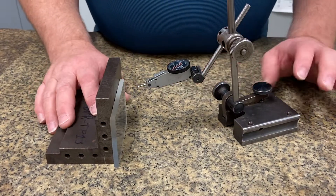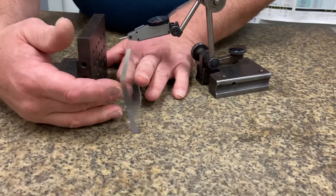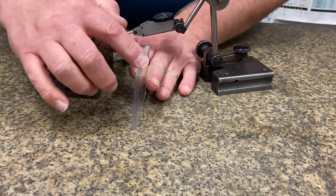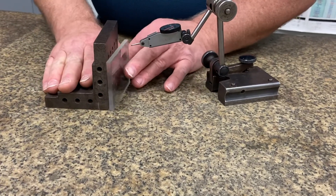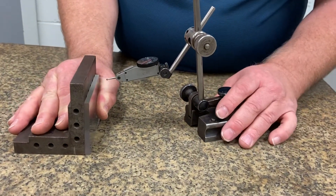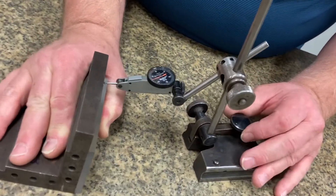Now I'm going to check for squareness on this piece. Notice I'm checking for the relationship of squareness of this surface here to this surface here, and I'm going to use my squaring block. I'm just going to put that in there and hold that nice and tight up against there. As I look for this, we'll come in and we'll touch off.